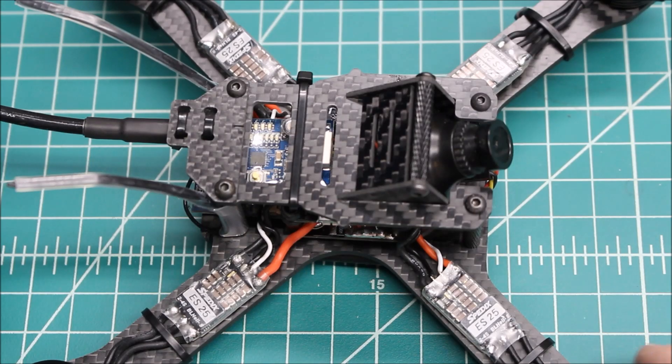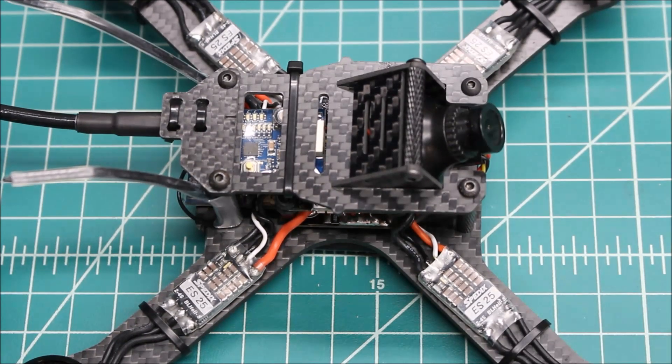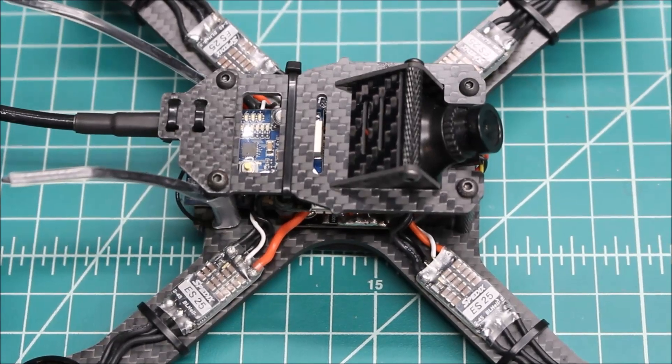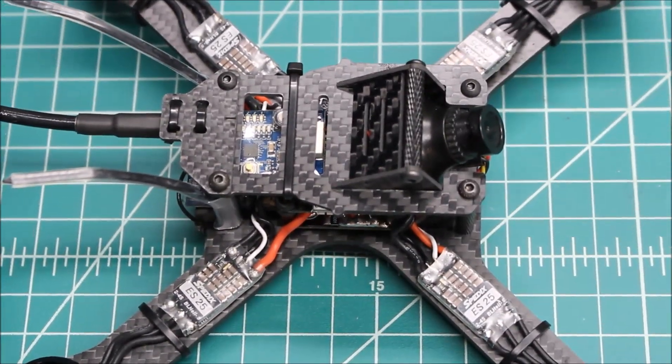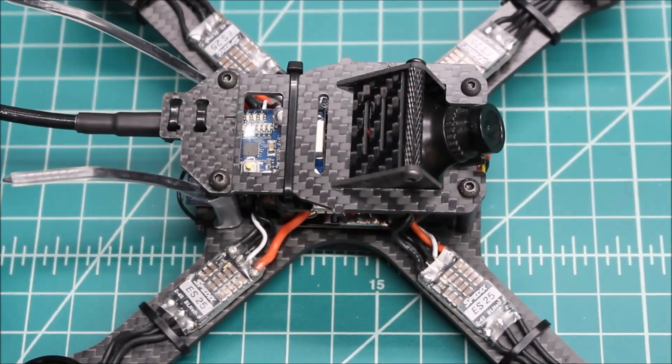I know that Serge's racers — the guys he gave these to — have had a really good experience, as has Serge over there. So these are really compact.